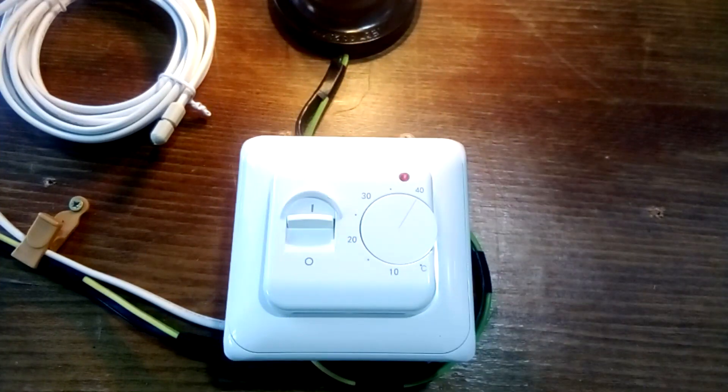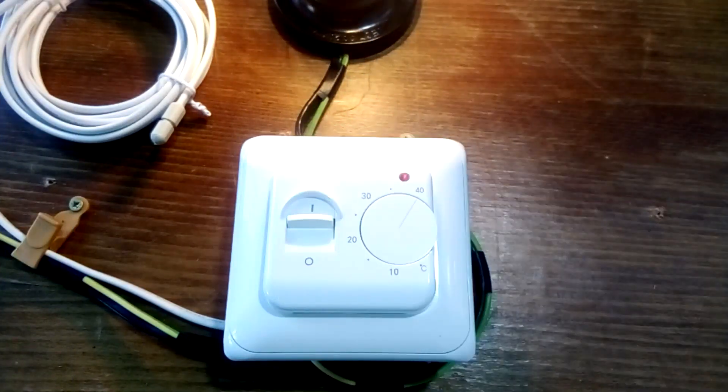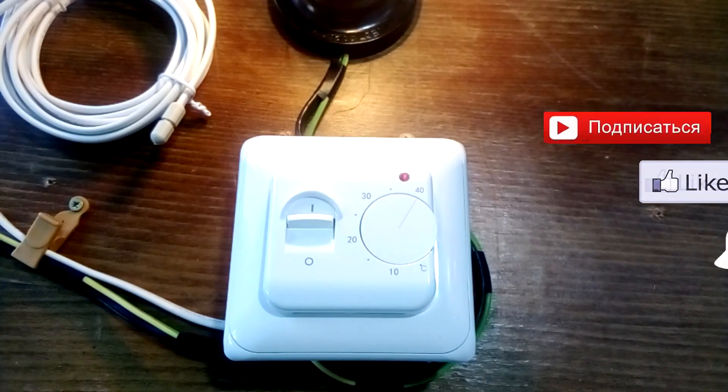This is where I end the video. If you have any questions, write them in the comments. You can also tell us about your experience installing these thermostats.